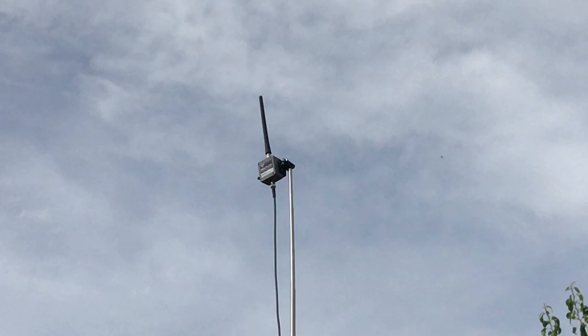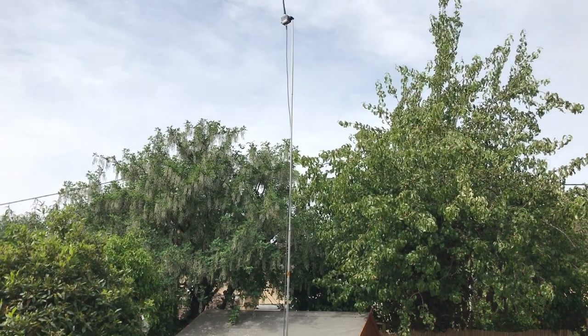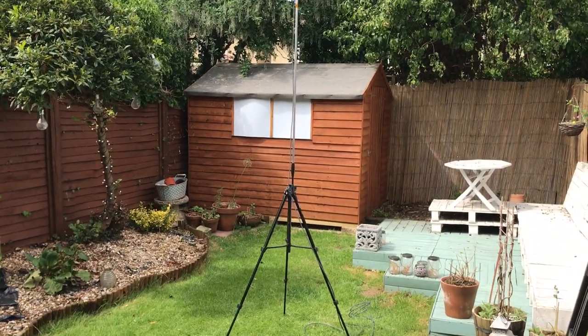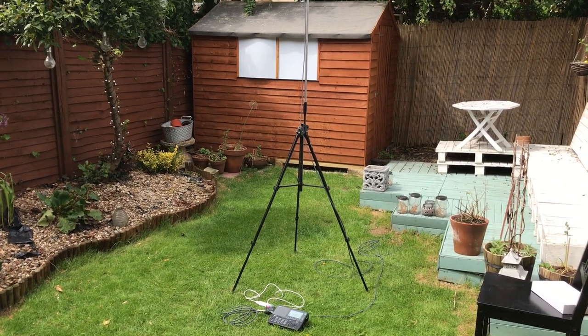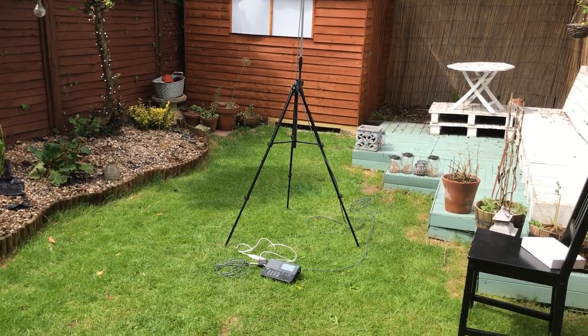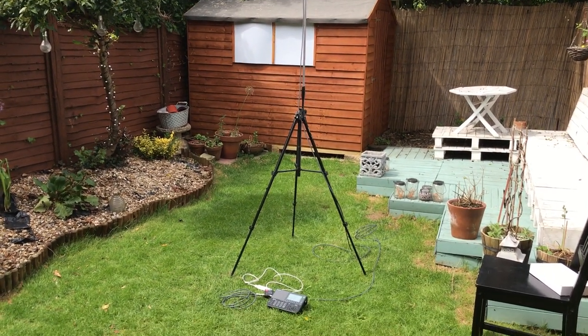Now it's slightly wobbly. I'm not sure if I'd be happy with it in a strong wind, although obviously it doesn't have a very large cross sectional area. But it's been standing there now for about half an hour and so far hasn't moved, so I think I've got here a pretty good solution.